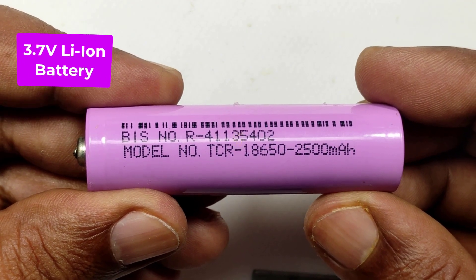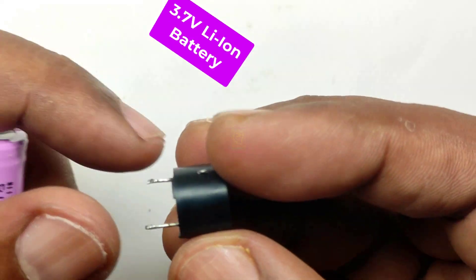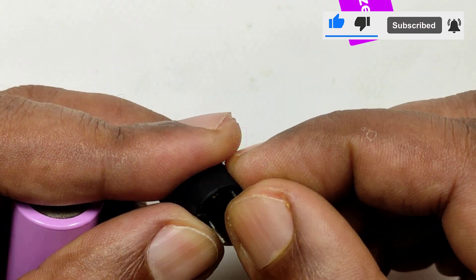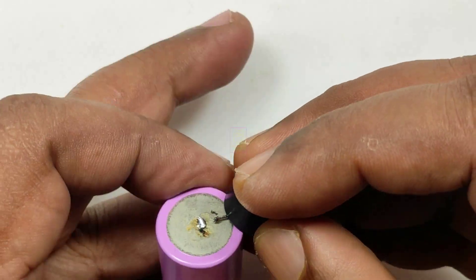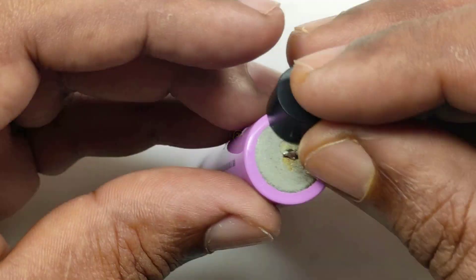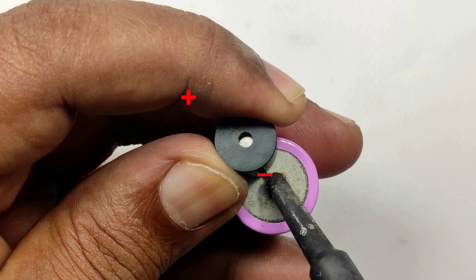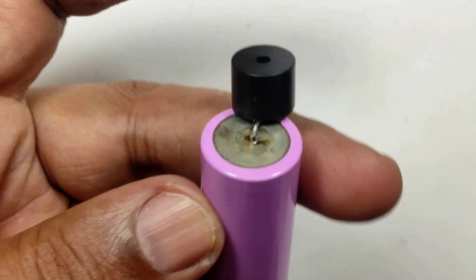Hi all, welcome to the new episode of Tech Insert. We are going to make the world's simplest and smallest component tester using cheap and easily available things. I am damn sure that you don't require any explanation on how this is working. Within a couple of minutes you can build this. Almost all components can be tested using this one: continuity of wire connections, diodes, capacitors, LDRs, and transistors — both NPN and PNP — and more. Let's continue assembling.